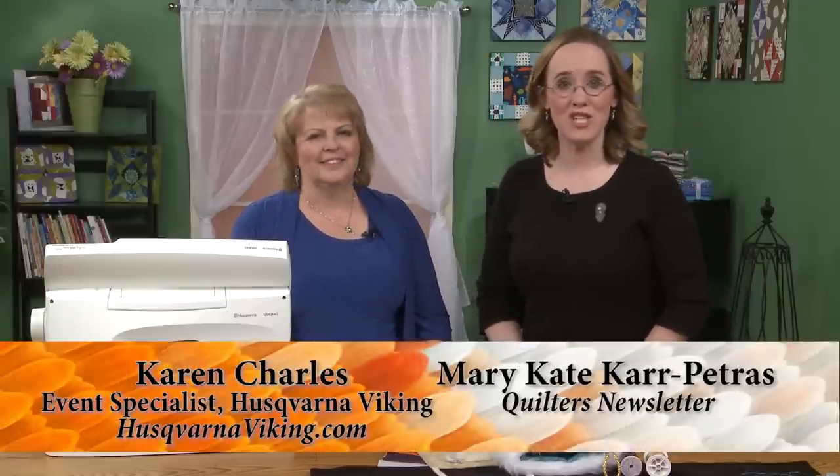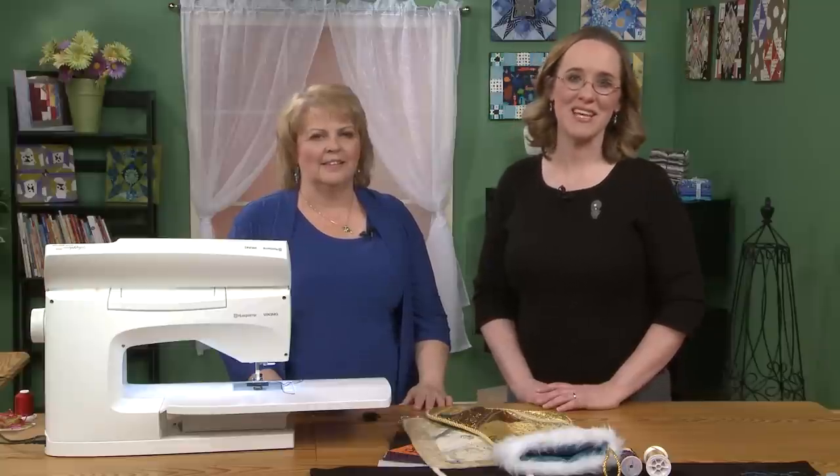Thanks again for being here today. Thank you for joining us — be sure to check our website and YouTube channel for all the other tutorials we've had here with Karen. Take care and we'll see you next time. Bye-bye.